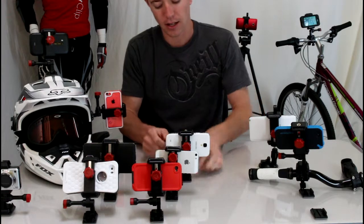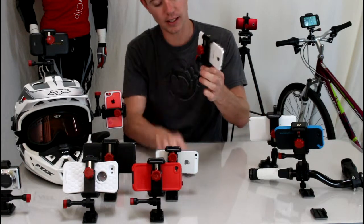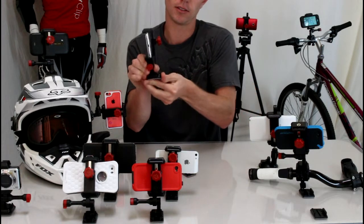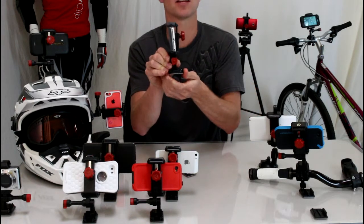This is really thin, so all you do to clip in and out is just like a belt buckle. You can hear it click when it's in — now it's secured, it's not going anywhere.